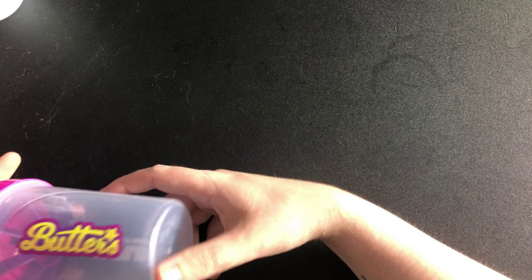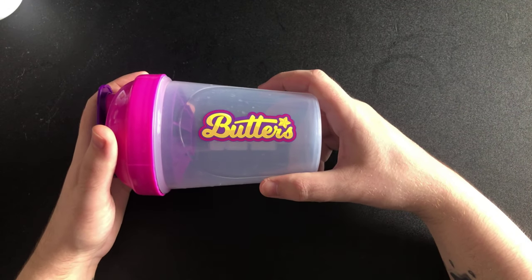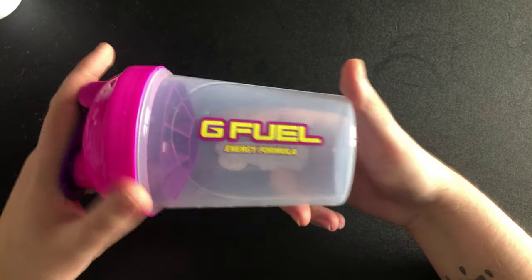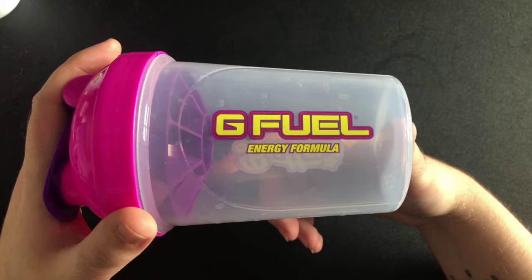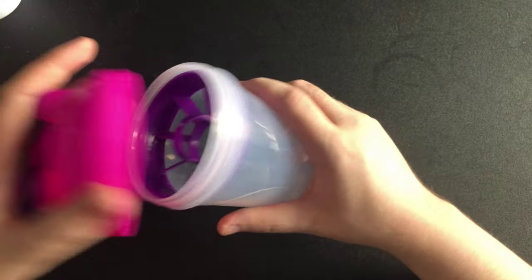I'll add my Sneak shakers in as well. You've got the Butters — you've got the Noisy Bellow shaker with the G Fuel branding and 'positivity and happiness in every sip.' Then you've got your pink and purple lid. And that's all my G Fuel shakers.